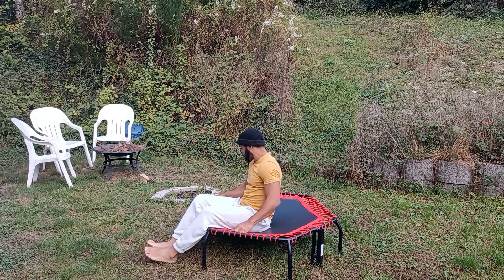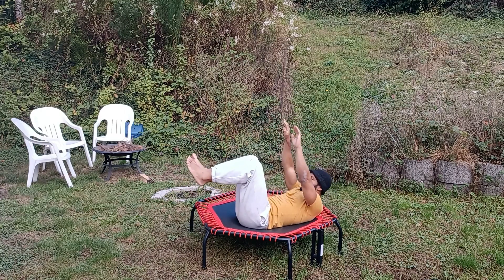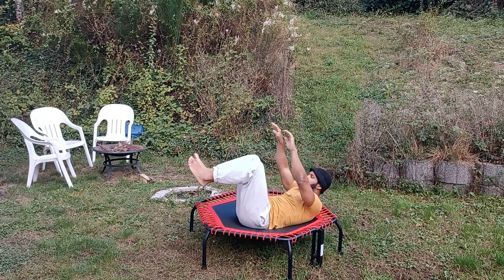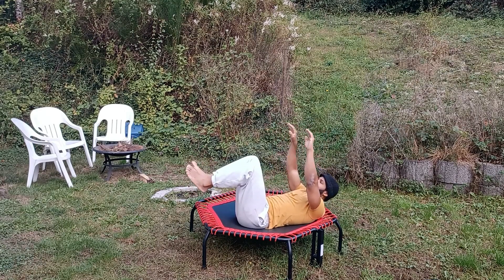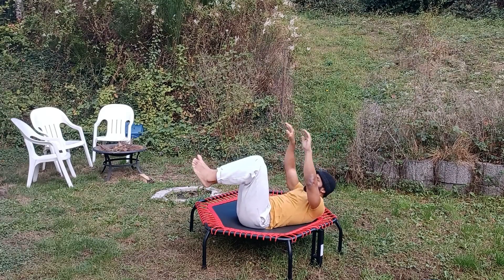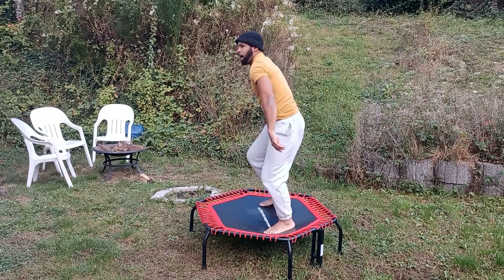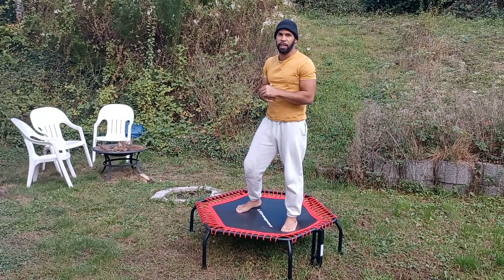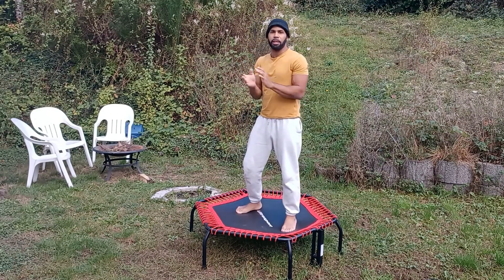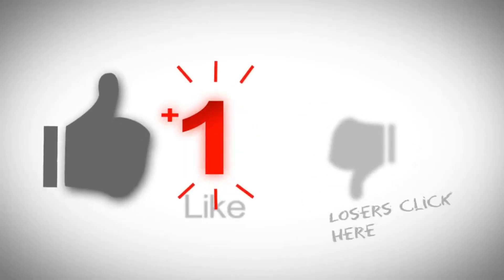We're going down to high crunches. That concludes our workout for today. Please like, subscribe, and hit that notification bell. If you like this workout, leave something in the comment section and see you in the next video. Bye!